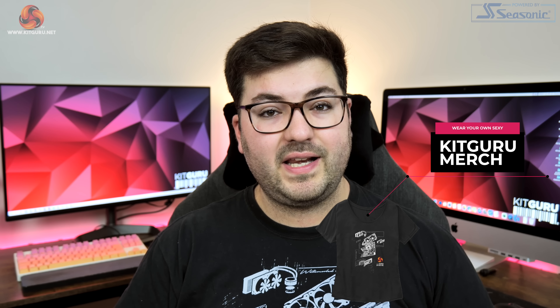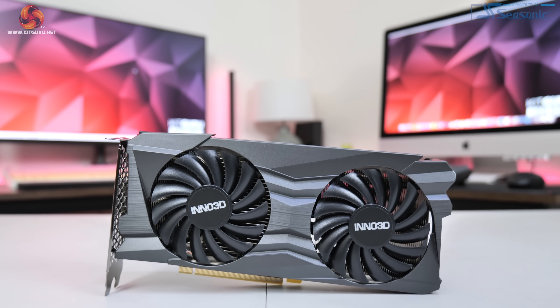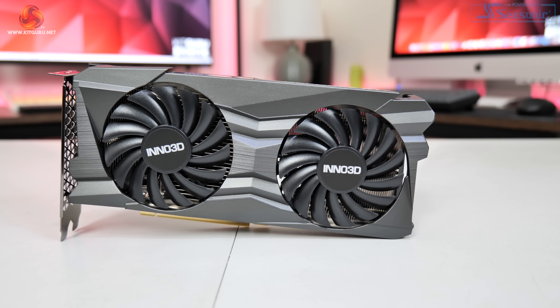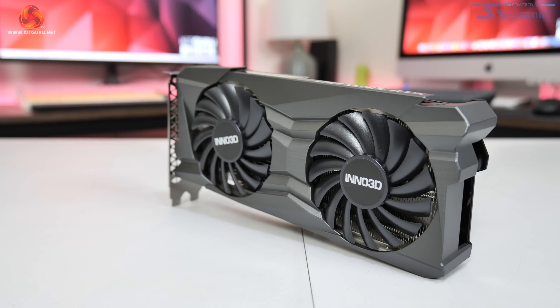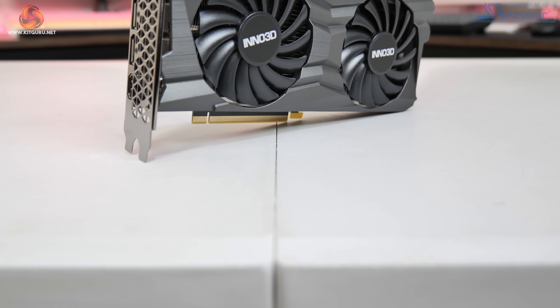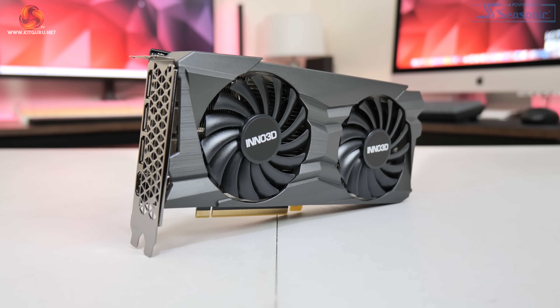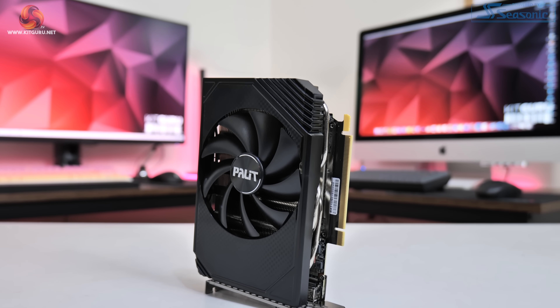We'll kick things off with a quick look at the designs of both cards, starting with the Inno 3D Twin X2. Overall this is a colour-neutral card with a plastic shroud that's almost a dark grey but kind of silverish depending how the light hits it. It has a number of ridges and angles built in giving it a pretty interesting appearance, though I don't think it's ugly. Nestled in the shroud are two 90mm fans, each with 15 fan blades packed in pretty densely. While it isn't a small card, measuring 240x120x40mm, it's not exactly a monster either. Still, smaller RTX 3050s are available including both the Gigabyte Eagle and the Palette Storm X OC.